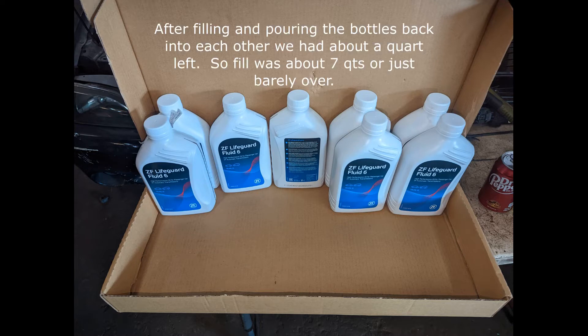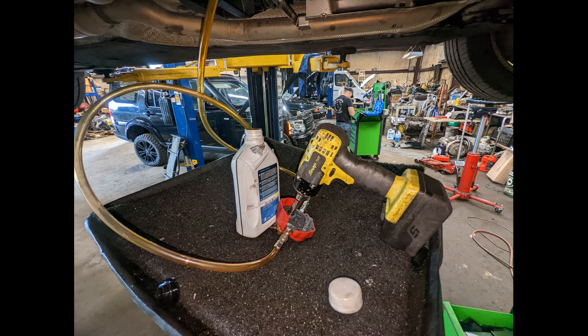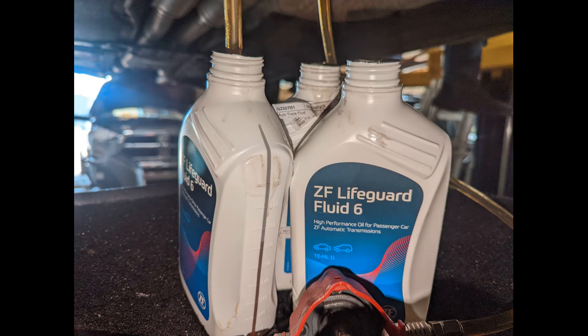For this job we bought 8 quarts of ZF Lifeguard Fluid 6. Grab however you want to fill it — I used a MAC fluid pump. Just insert the inlet tube in there and then insert the other tube into the transmission and fill it up. Before you ever start it, you'll want to add some fluid preliminarily first.